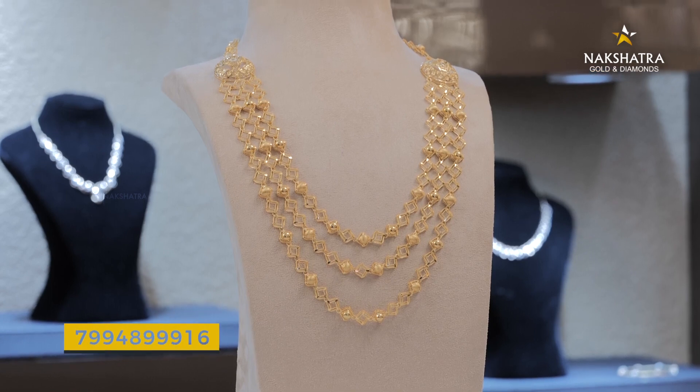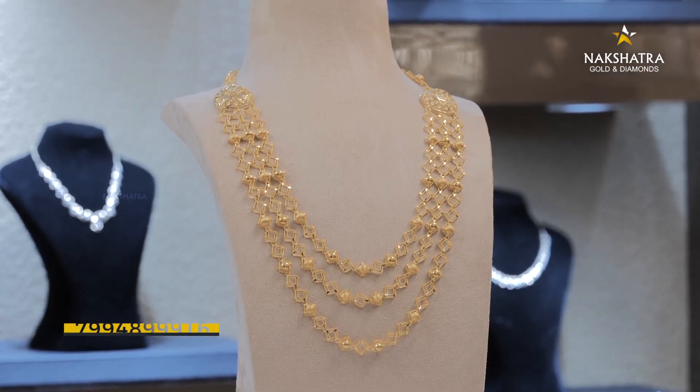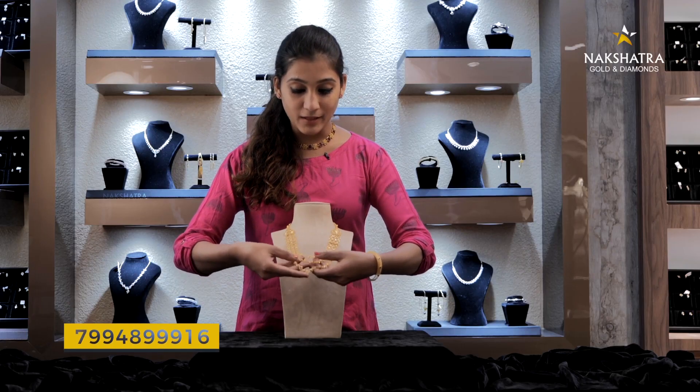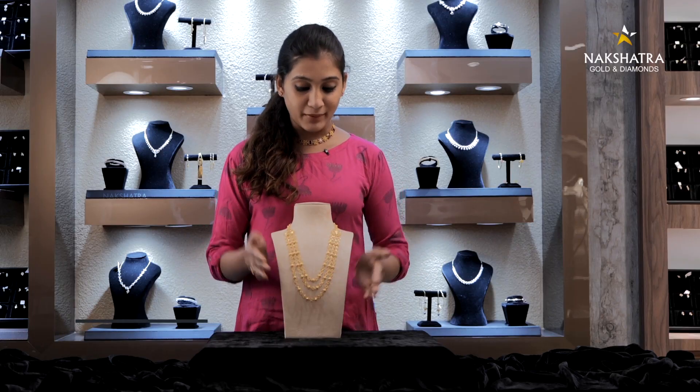There is a layer of Kuwait design. We have designed this one in three layers. It's a very important thing to do with the shell and the weight.